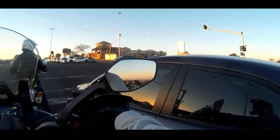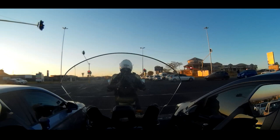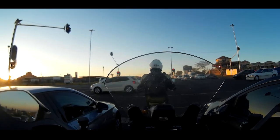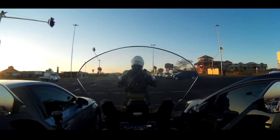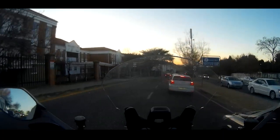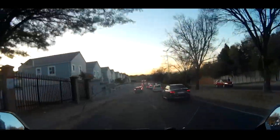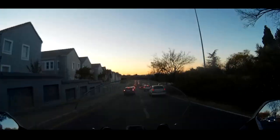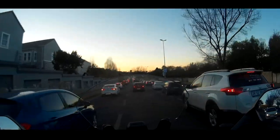Hello, is it me you're looking for? I can see it in your eyes. Oh my god, look at this traffic. What's up everybody? Welcome to my channel.